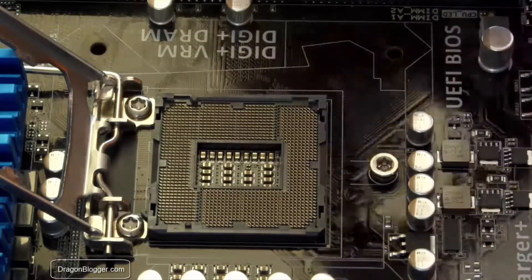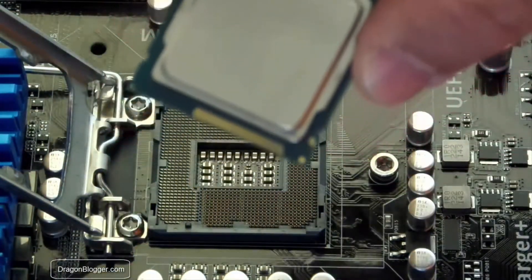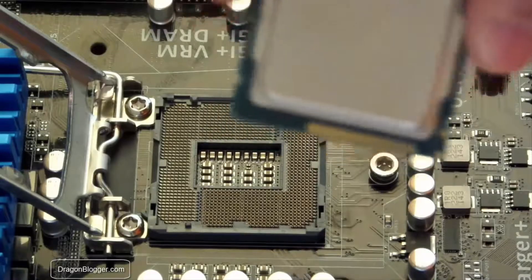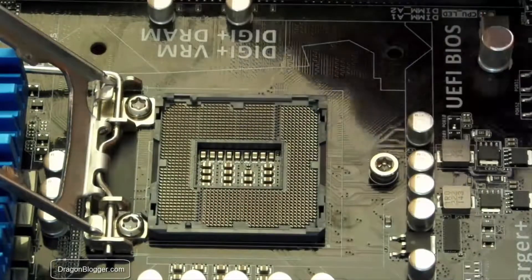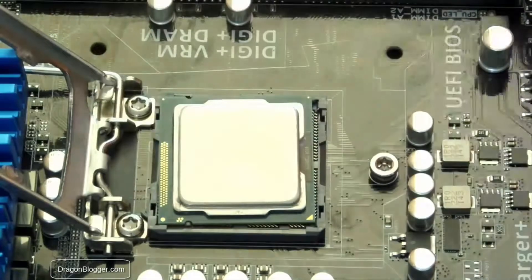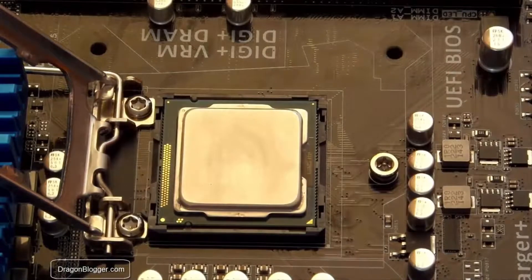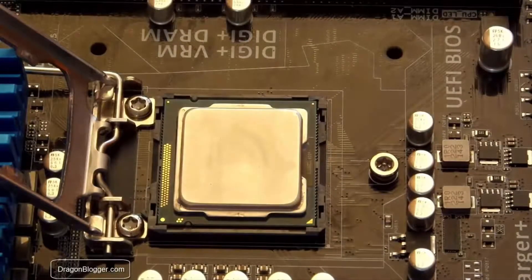Now I have my CPU that I want to insert. If you notice right here on the CPU, there are two little notches — those are to guide you when installing. So now I'm going to look for those two notches on the motherboard. There's one there and one here. Pop it in very lightly; you kind of just drop it in there. You might need to move it around a little tiny bit. The retention mechanisms let you know you did a good job and it's installed properly.